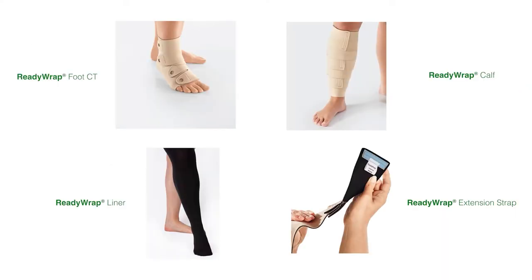The Foot Garment CT is available in left and right versions and should only be worn on the corresponding side. The calf garment has a muscle support spine and 50% overlapping straps. Extender straps are available, which add an additional 10cm to a standard ReadyWrap strap. A ReadyWrap Liner is also available.